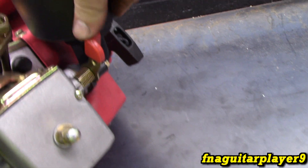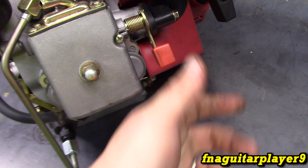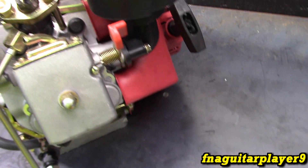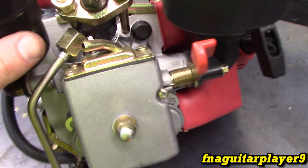If for some reason it won't shut off like that, the emergency shut-off would be the compression release. You don't want to shut one off like that all the time, but in an emergency, or if you just started up and need to shut it down real quick, that's fine — it's not going to hurt anything.